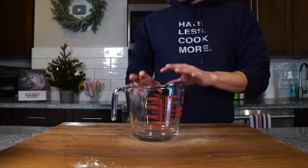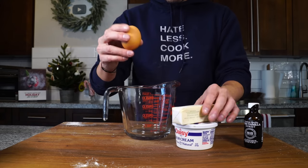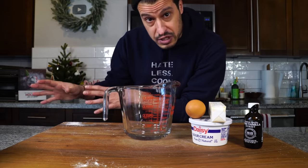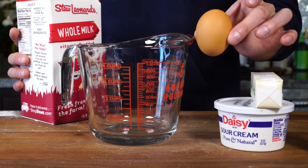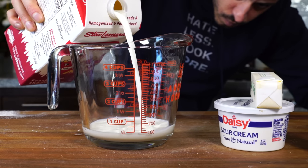Now we can talk about wet ingredients: egg, butter, sour cream, and vanilla. I keep the sour cream, egg, and butter all at room temperature. When you make the butter for the filling and for the cream cheese frosting, you always want everything at room temperature. Then some whole milk — I'm going to hold the egg off to the side. In this bowl, I'm going to add half a cup or 120 milliliters of whole milk. By the way, the milk doesn't need to be room temp.